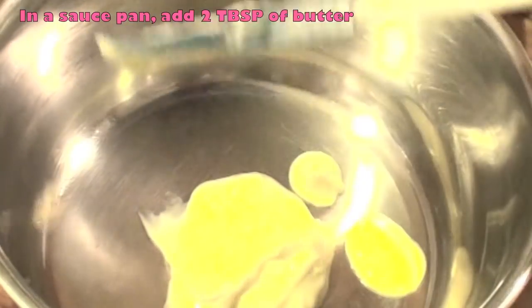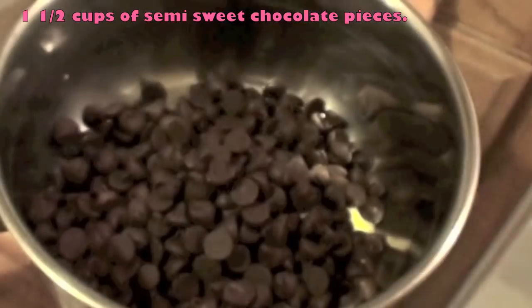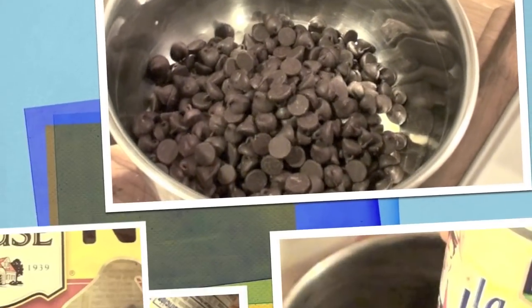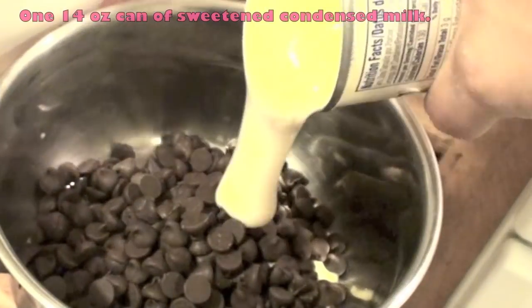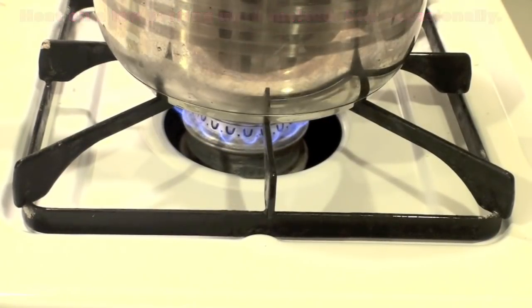For the chocolate filling, take the two tablespoons of butter you set aside earlier, one and a half cups of semi-sweet chocolate pieces, and one 14-ounce can of sweetened condensed milk, and heat it on a low setting until melted. Make sure that you stir it occasionally.